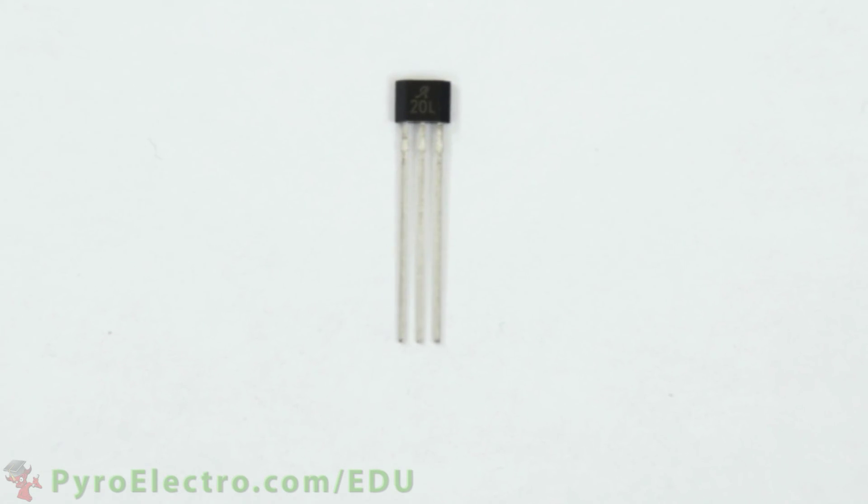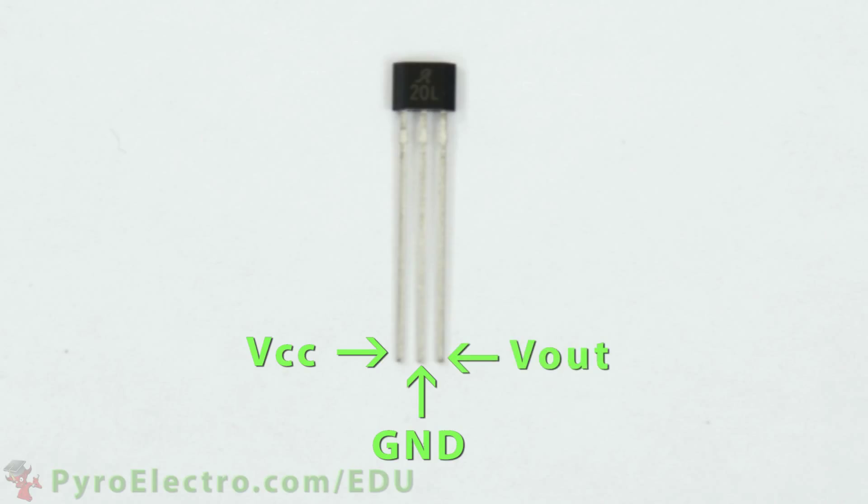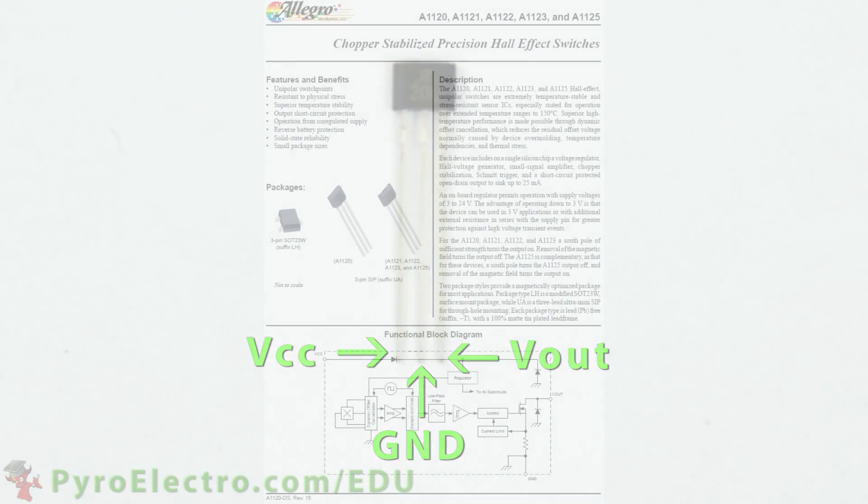This is a Hall Effect magnetic sensor. It has three pins: power, ground, and data. The part number for this component is A1120, and it comes in three different packages.